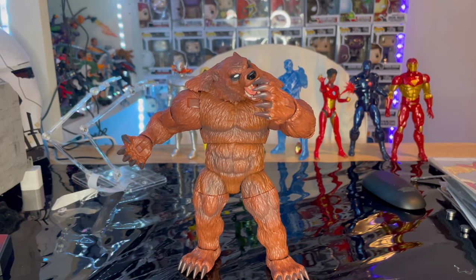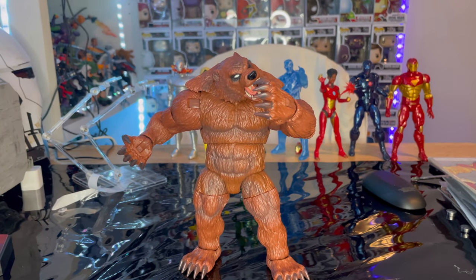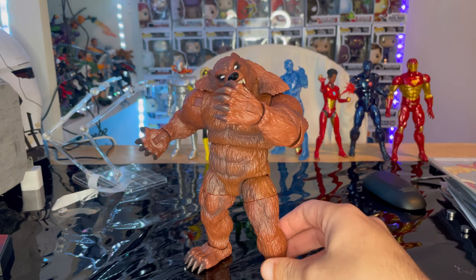Here he is next to modular Iron Man for a size comparison. I do recommend getting him — he's pretty cool. To get him you have to finish up the wave, unless someone is selling just him on eBay, or you can buy the individual pieces for a cheaper price if you don't want the other figures in the wave.